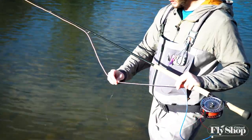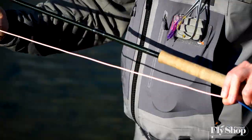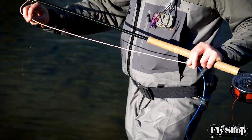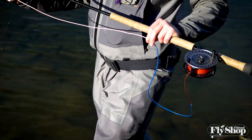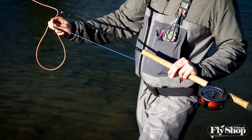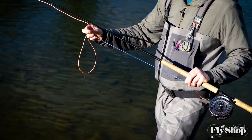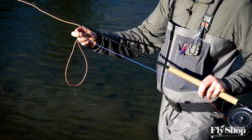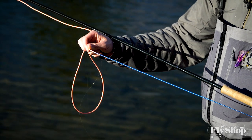The nice thing about the Rio Skagit Max Power compared to the Skagit Max Short that came before it is you get a color change compared to the regular length Skagit line. That's going to be really nice for identifying your different lines. Both lines come with a color change in the back couple feet of the head that'll help you identify which end needs to go to the base of the reel, and it'll be nice to see that color change when you're out swinging.